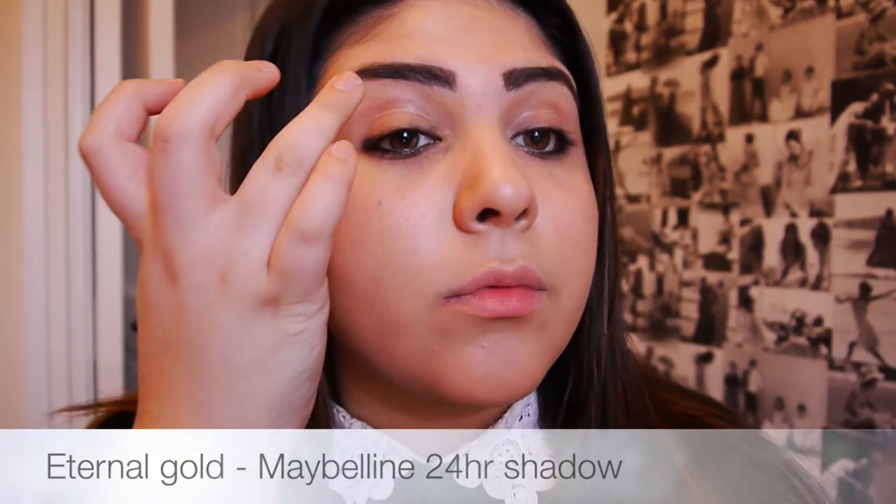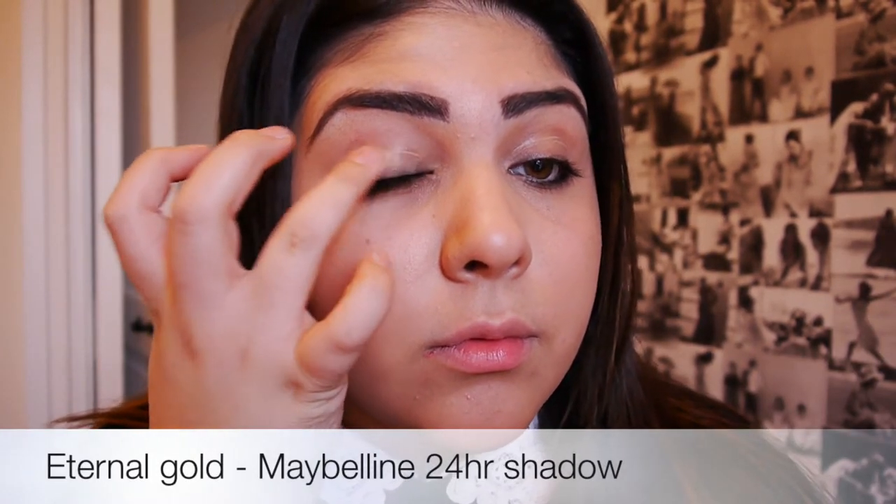Using this gorgeous cream eyeshadow I'm going to be taking my ring fingers and just patting them on the lid. Don't bother using a brush — it's a waste and it works much better with your fingers. Just pat this lightly across the lid making sure you don't go into the crease, and then once you're done blending just leave it and it will set really nicely and won't move for the rest of the day.